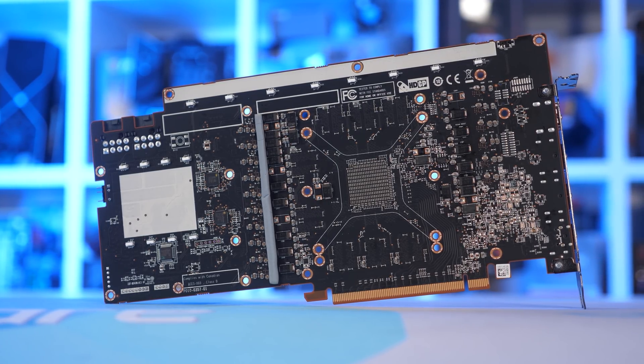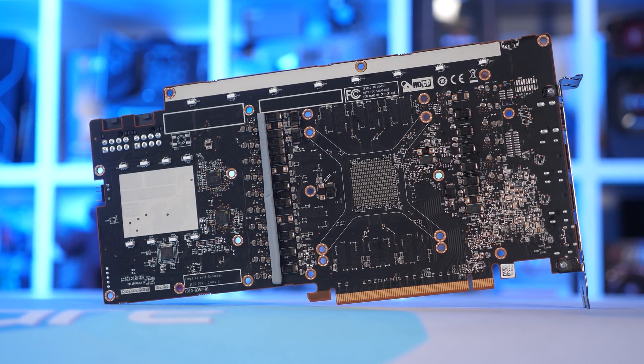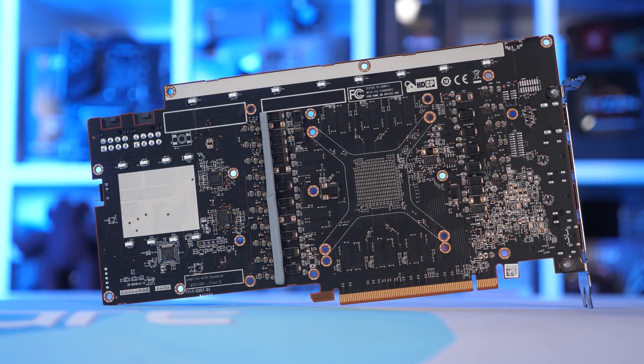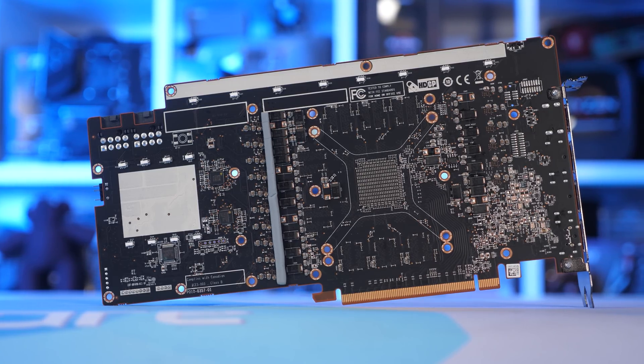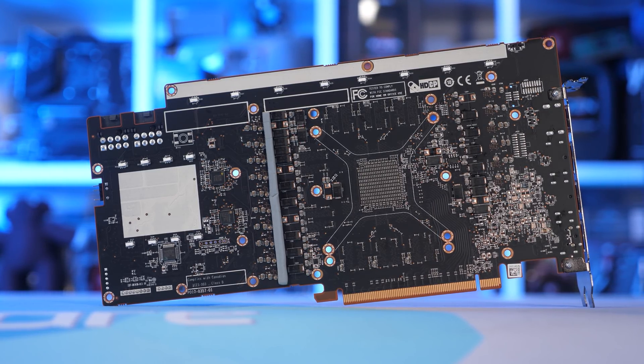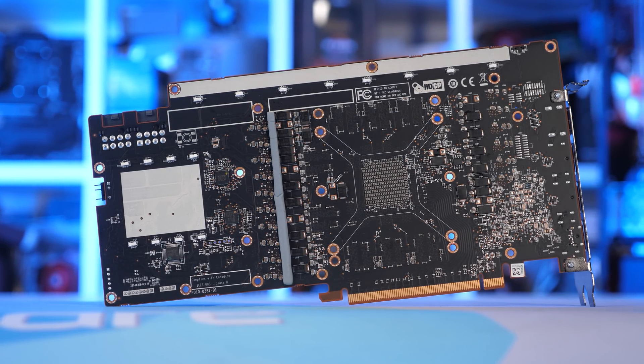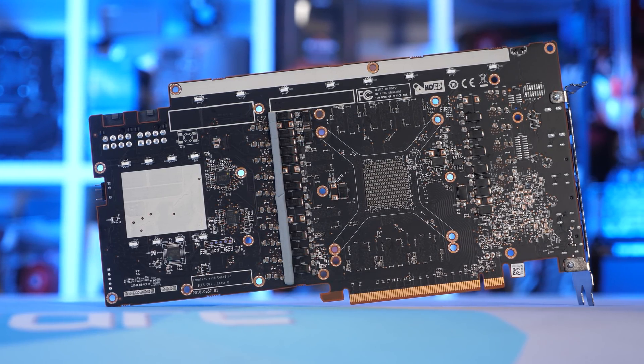On the rear side of the PCB, we find just a single thermal pad, which has been used to remove built-up heat from the backside of the VRM — specifically the VRM components located on the right side of the board. I had expected to find more thermal pads here, but Sapphire has deemed that unnecessary. Still, it is good to see that some heat is being transferred to the aluminium backplate.